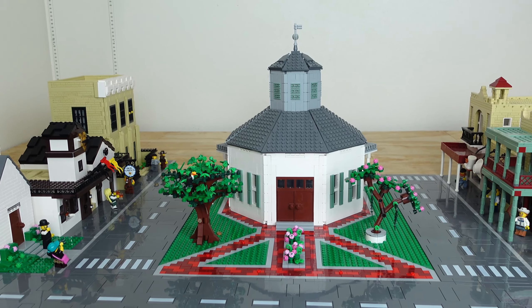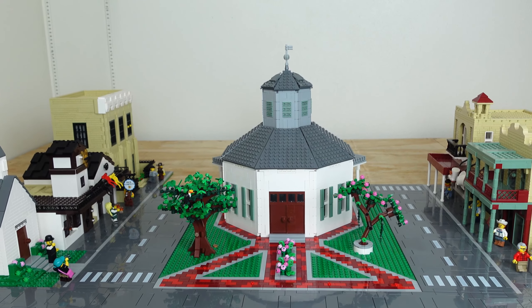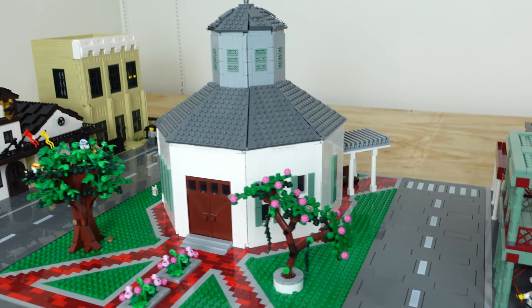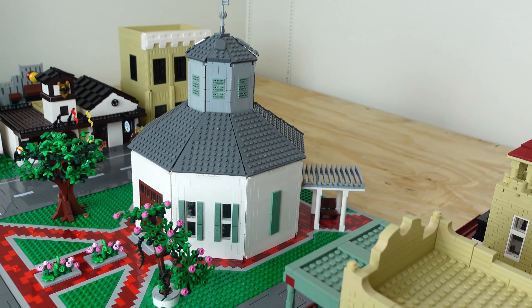In case you missed the first video, this large octagon building is the community's hub, serving as church, school, and town hall. The grounds are really truncated in my LEGO version, so I want to extend them a little on the backside, and maybe more in the future someday.